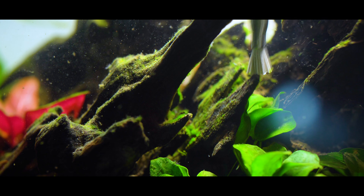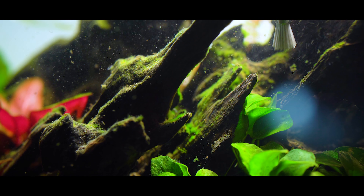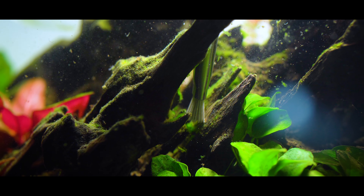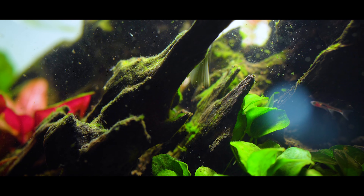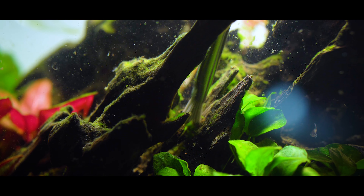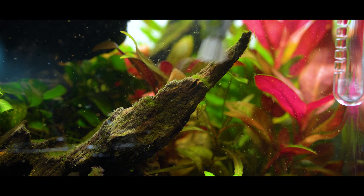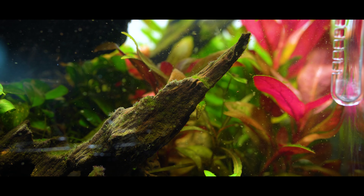The thing about this tool that I really appreciate is that it has just the right amount of abrasiveness. The bristles are composed of some sort of plastic, but they actually feel like metal — they're very abrasive and really good for scrubbing off stubborn algae. Even the electric toothbrush has a hard time handling the most stubborn algae, but with these really abrasive bristles you can take on things like BBA and other types of stubborn algae that really latch onto the hardscape.